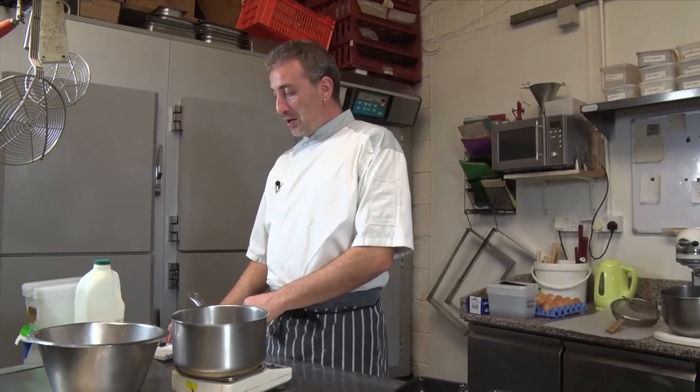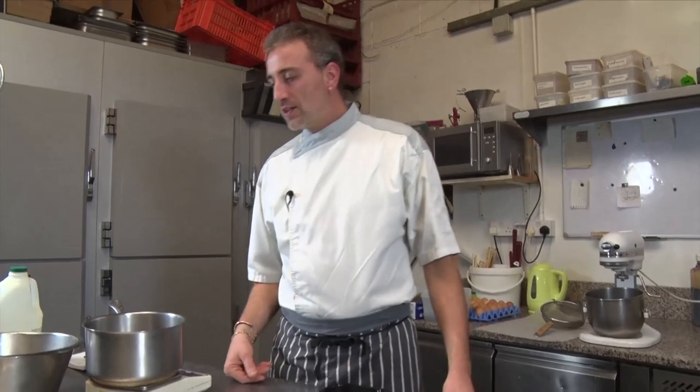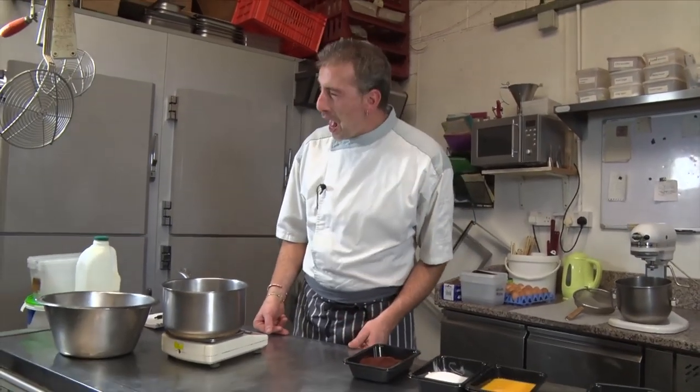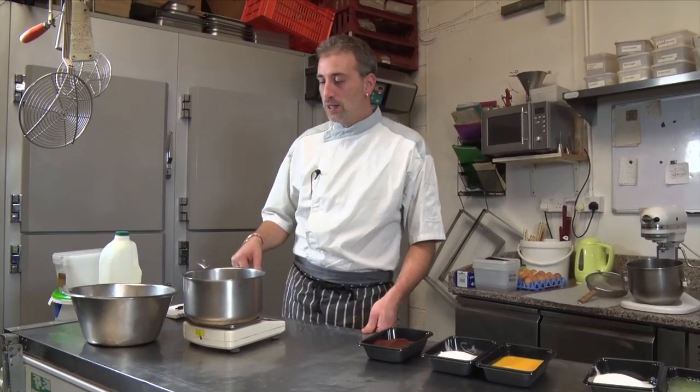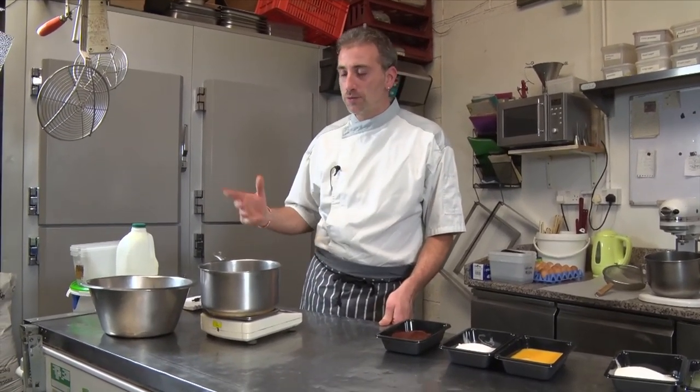Hello everyone, so today we're gonna make a gluten-free Christmas log, so like a bûche de Noël. This is a little dedication to my friend Fran Lawton, who asked me to do a bûche de Noël, so this one is gonna be even better — it's gluten-free.